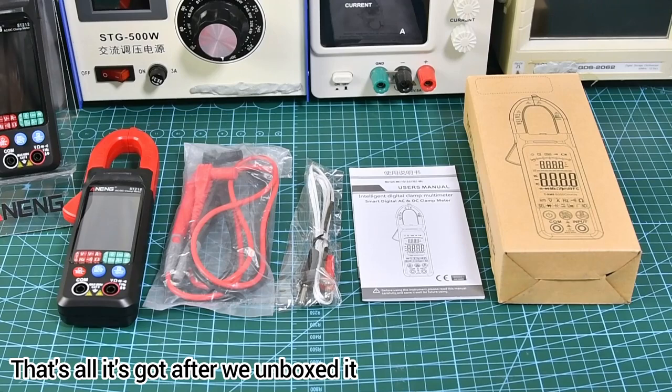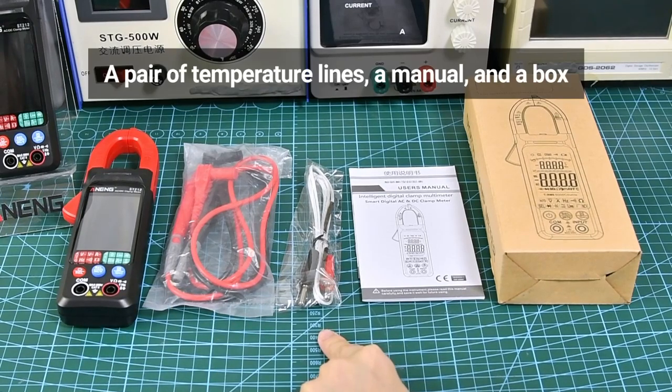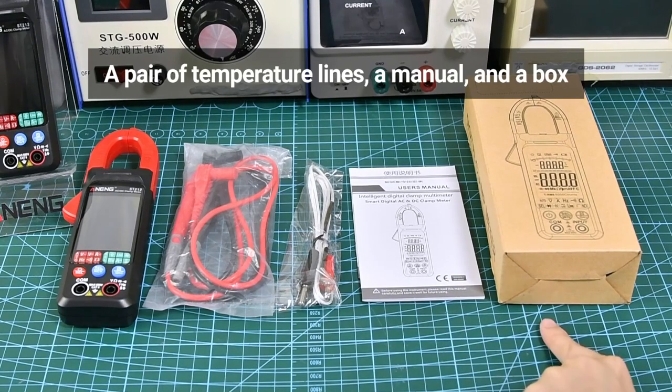That's all we got after unboxing: a clamp meter, a pair of test leads, a pair of temperature lines, a manual, and a box.